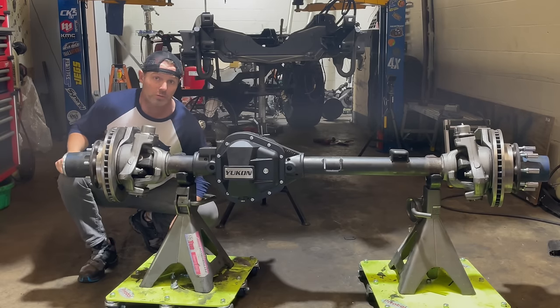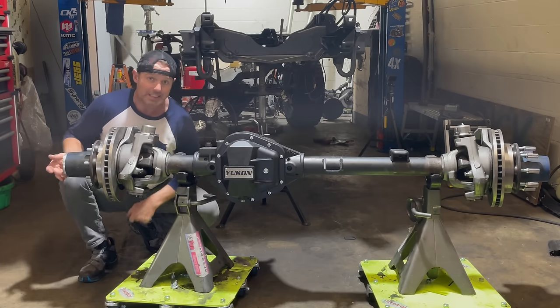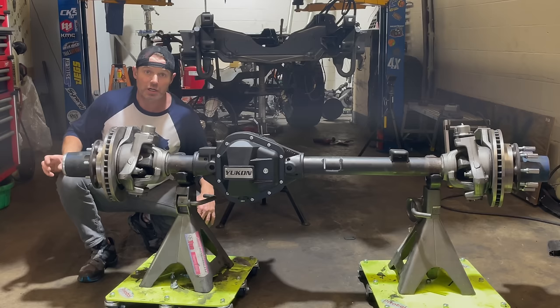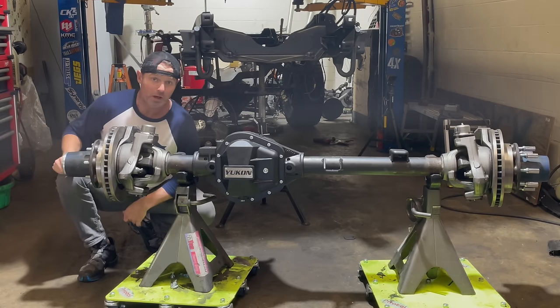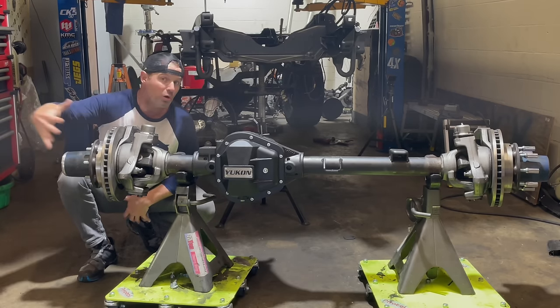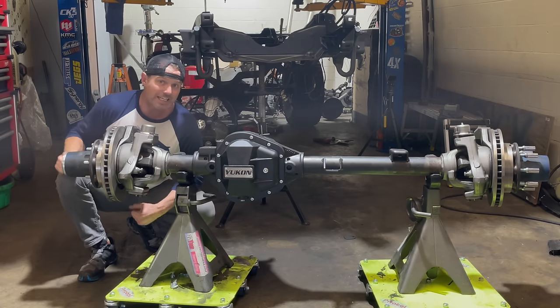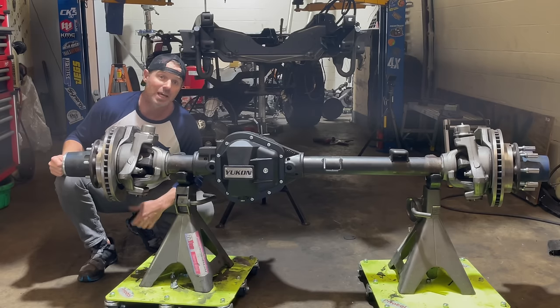Look under a hardcore build with the last 30 years and chances are you're going to find a Dana 60 under the front. Why are these axles so sought after? Why are they so hardcore? What makes them so awesome? Well, in this week's episode, we're going to put this guy back together, re-gear it, rebuild the outers, and give some details as to why this axle needs to be on your shortlist if you are starting a rock crawler build.